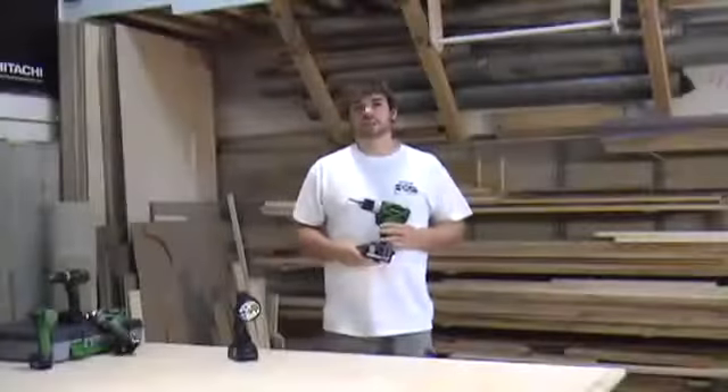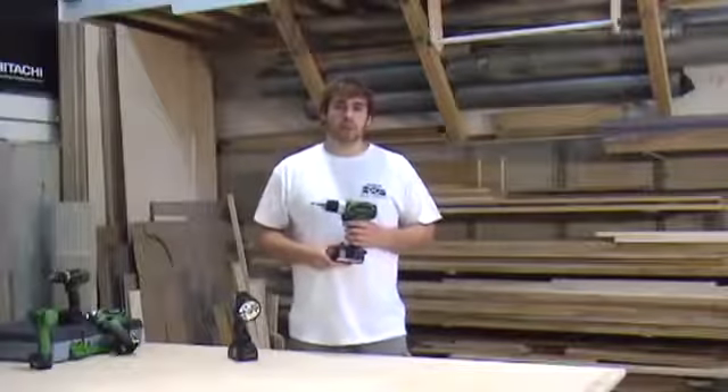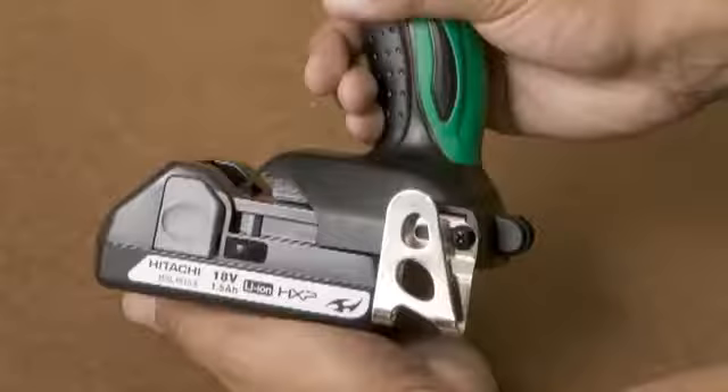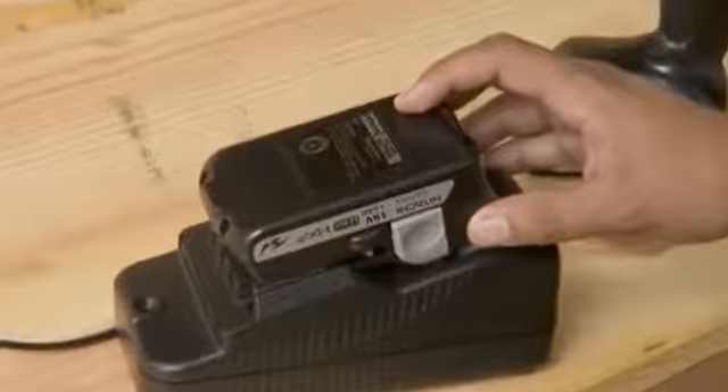Here we have Hitachi's new DS18DSAL 18V Lithium-Ion Compact Pro Driver. It features Hitachi's new 18V Slide-On Lithium-Ion battery, which is 50% lighter than typical NiCad batteries and lasts three times as long.